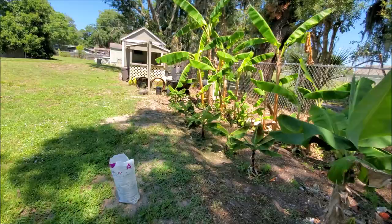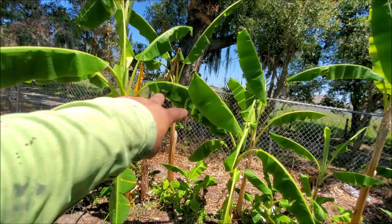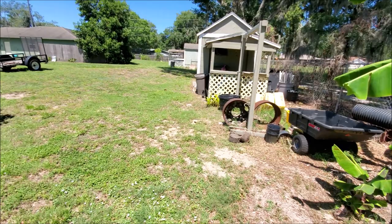Got my papaya trees coming along, guys. Already had three bananas, and another banana — so four banana trees. You've got to feed them every day and water them. My papaya tree is coming along and my lemon tree too. That's my avocado tree as well.